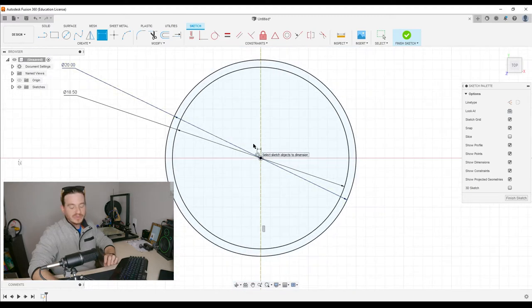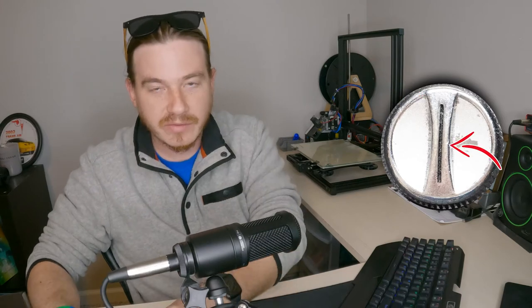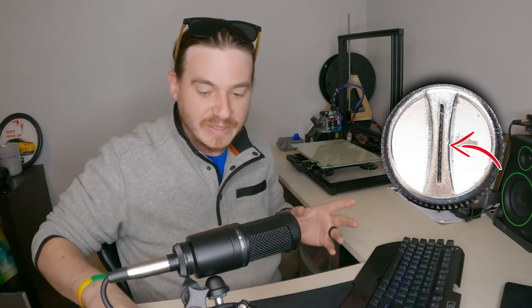And it'll do the math for us. So we have those circles the exact size they need to be. Now I'm going to measure this center little detail piece that we see on this knob — it appears to be 5 at the widest and 3.5 at the thinnest in the center where it gets squeezed together.